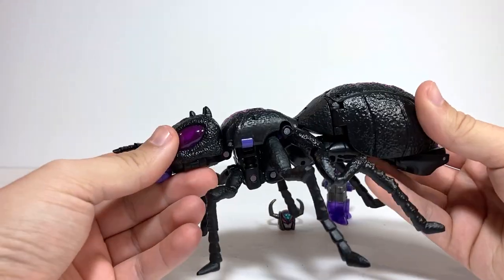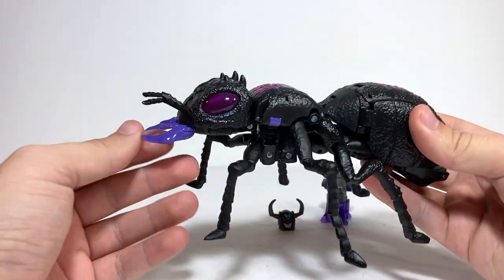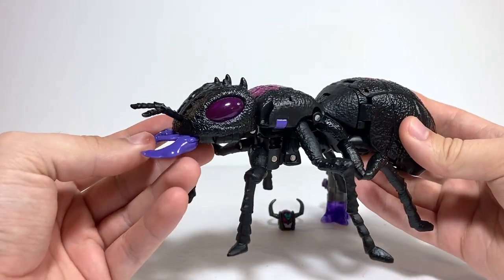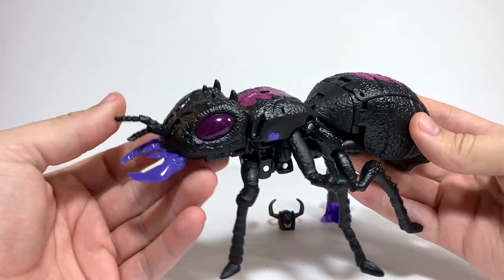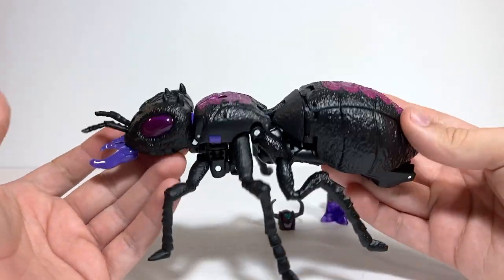Antagony, if you don't know, was originally a BotCon exclusive character from back in the day — basically a black repaint of the original Beast Wars Inferno mold. And it's nice to actually get a version of this character that's still Generation Selects, but not as exclusive as a BotCon exclusive would have been. So it's great to actually have an available version of this character.